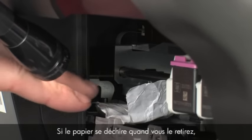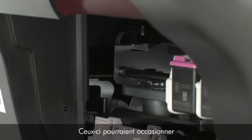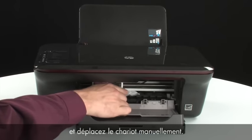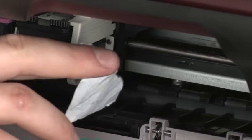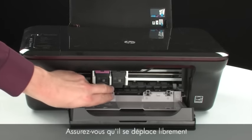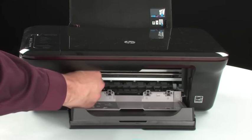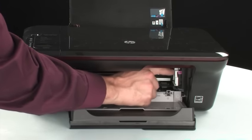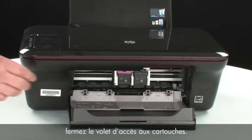If the paper tears when you remove it from the rollers, check the rollers and wheels for torn pieces of paper that might remain inside the printer, as more jams are likely to occur. Reach inside the printer through the cartridge access door and manually move the carriage, removing any obstructions found. Ensure the carriage moves freely from all the way to the left to all the way to the right. Once all obstructions are removed and the carriage can move the full width of the carriage path, close the cartridge access door.